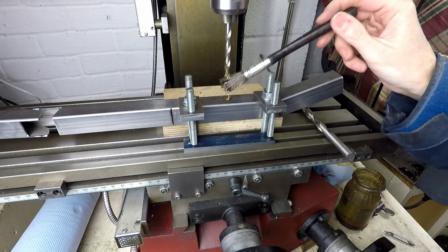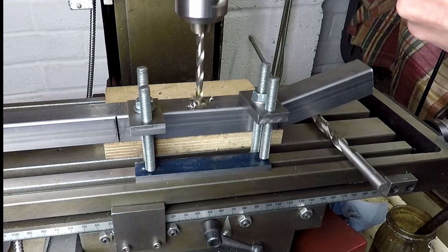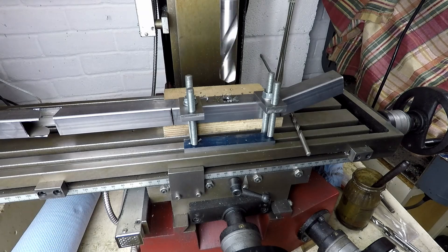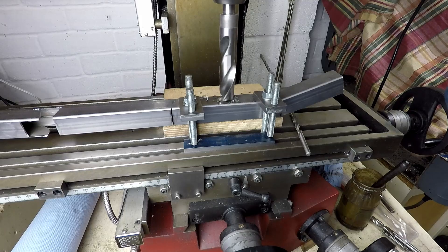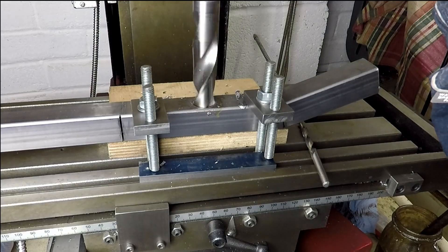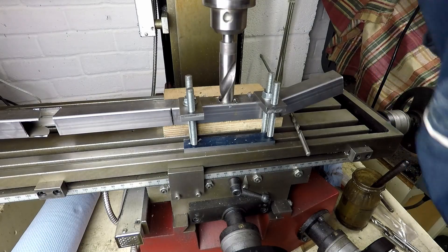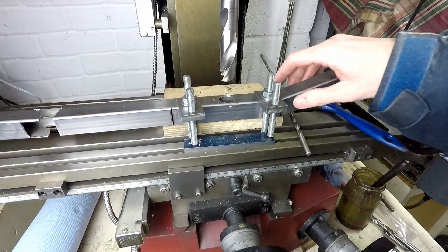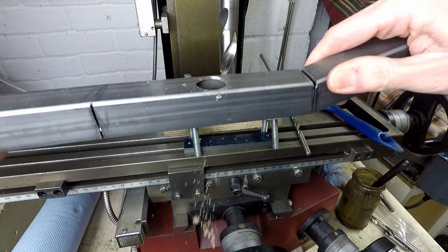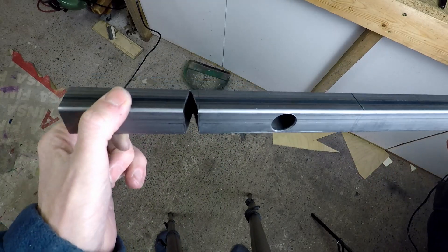The wall thickness of the steel is one and a half millimetres so you need to proceed fairly carefully with drilling like this. This is the 20mm drill. This is what the upright is looking like so far with all the notches cut out, the holes drilled, ready to be bent up to the final shape before I can start tack welding it together.